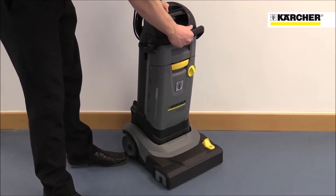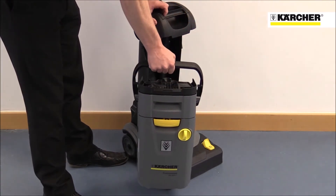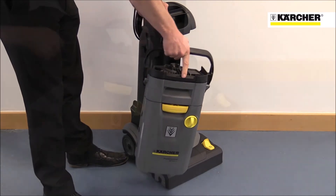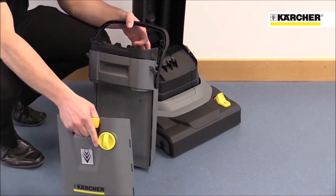The two 4-litre tanks — dirty water and fresh water — can be removed in one second and leave one hand free to open doors. The fresh water tank is very flat and slim, easily fitting under any tap.